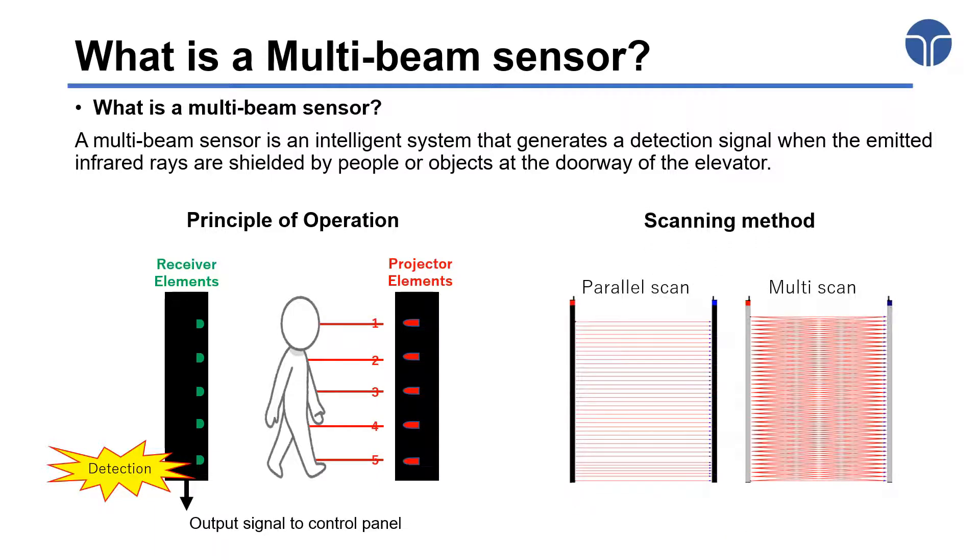Basically, there are two types of elevator sensor scanning methods: parallel and multi-scan. Next, we will highlight the main specifications and performance of our two products, which are based on the Parallel Scan ESE 2000 series and Multi Scan ESX 2000 series.